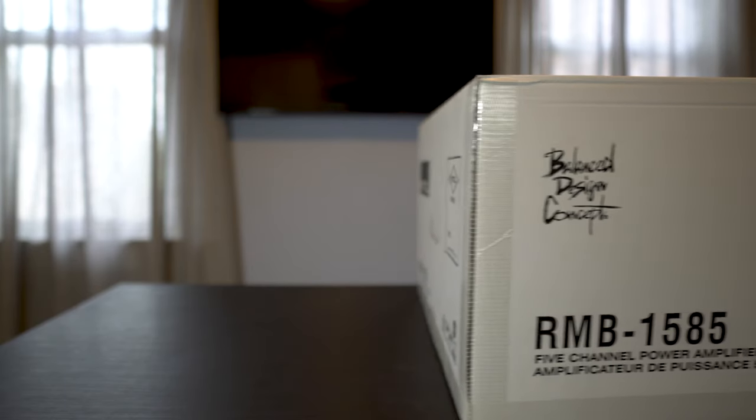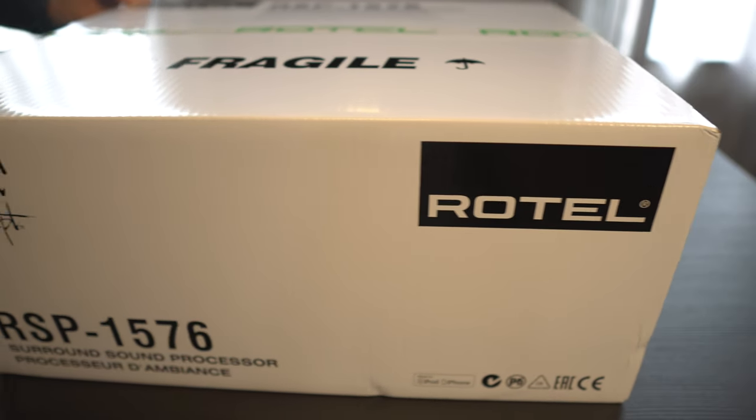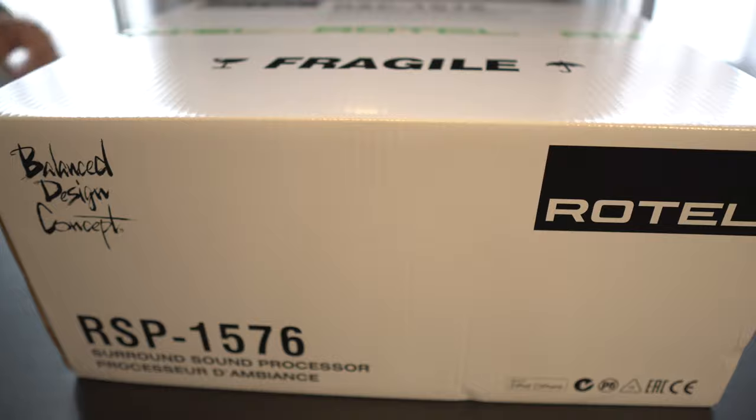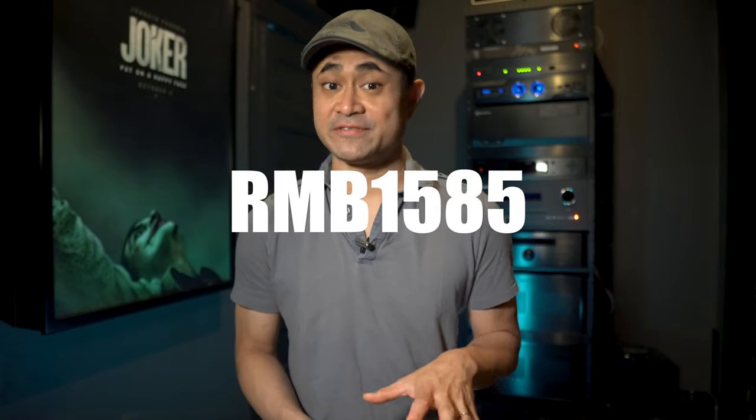Powering my center, side, and back speakers is the 1585 5-channel amplifier. And handling all the surround sound decoding is the RSP1576. I am a firm believer in having a separate processor and amplifier handle all surround sound duties. At least to my ears, it's just cleaner sounding sonically. If you're really serious about this addictive hobby, then I'd recommend you check out going the separates route. In this video, we're going to check out the RSP1576 and the RMB1585 together, and I'll share some of my thoughts on how they perform.